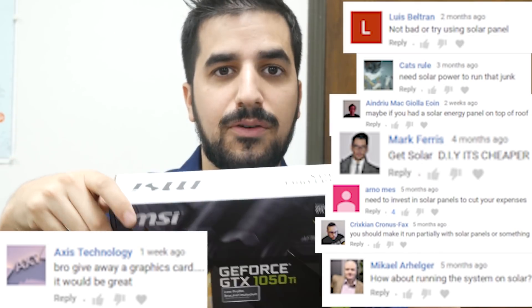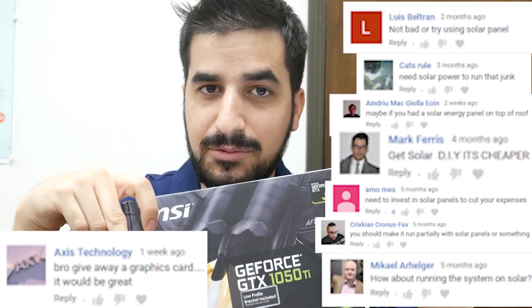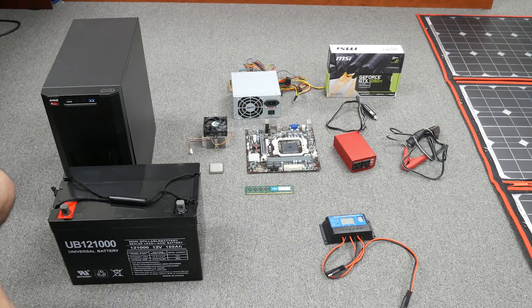I'm going to give this 1050 Ti 4 gigabytes as a thank you for all the subscribers and gamers. First we're gonna build the computer, then set up all the cabling to the solar panel, the converter, and the battery. Then we're gonna install the solar on the roof, start it up, see how it mines, and see how long it can mine only on solar power. I chose a big solar panel so the extra power made by the Sun will go to the battery.